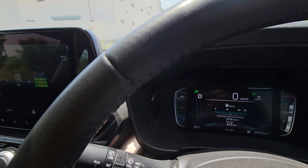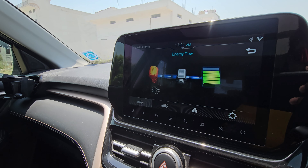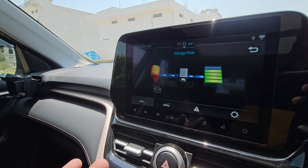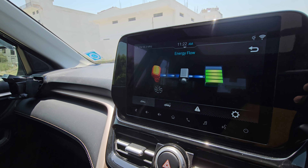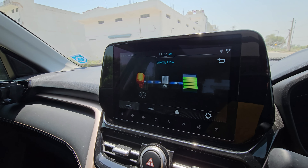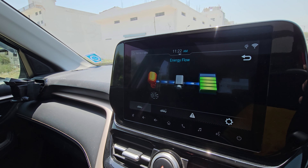During normal driving, if you have a single battery block remaining, the engine starts and you will not be able to use EV mode. For EV mode, you need a minimum of 3 battery blocks charged.